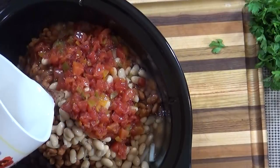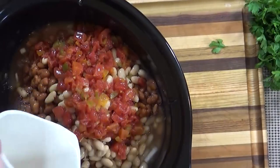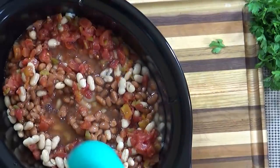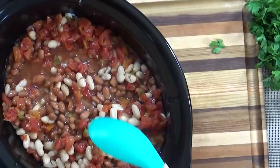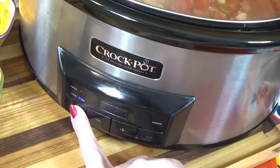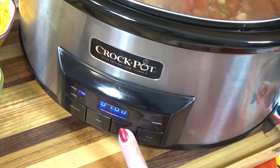If you like your chili on the thicker side, you may want to add just half a cup of water. I'm just going to give this a stir — I want to make sure the chicken is completely submerged so it doesn't dry out. I'm going to place my lid on the crock pot and set it to cook on high for four hours, or until the chicken is completely cooked and shreddable.